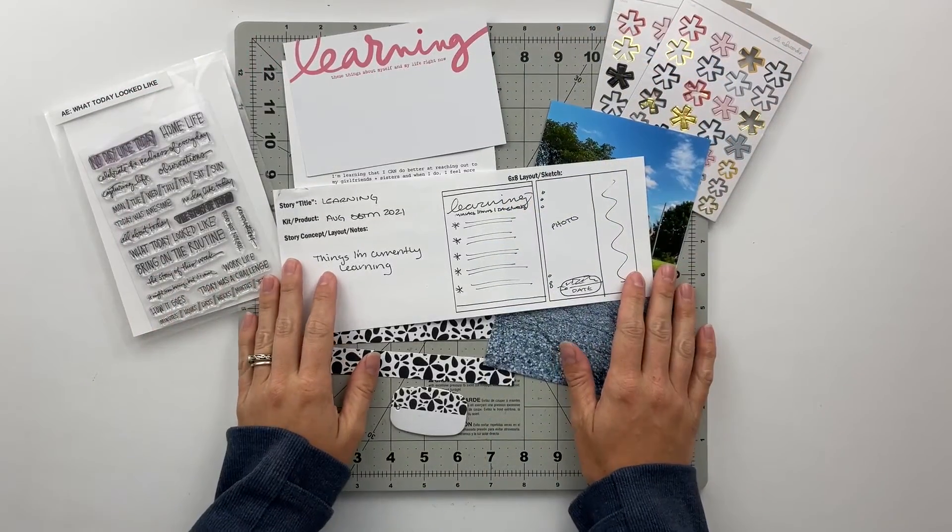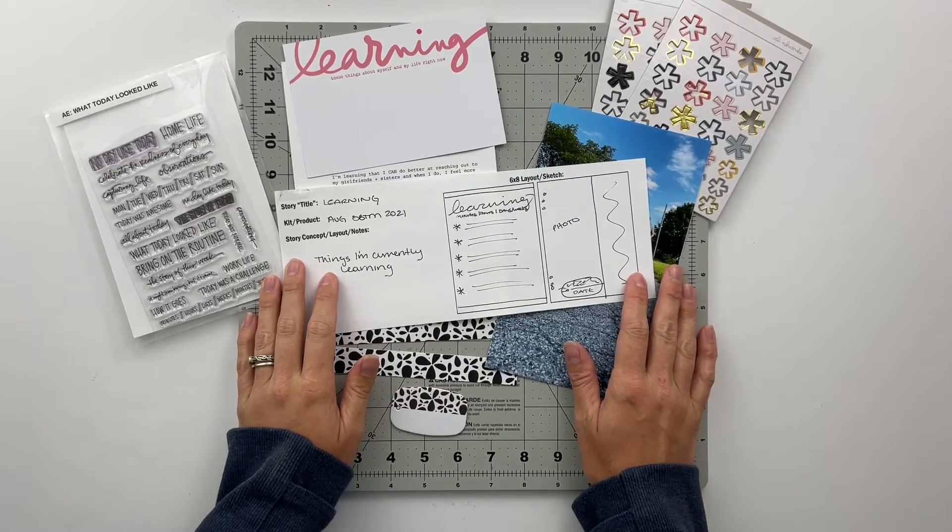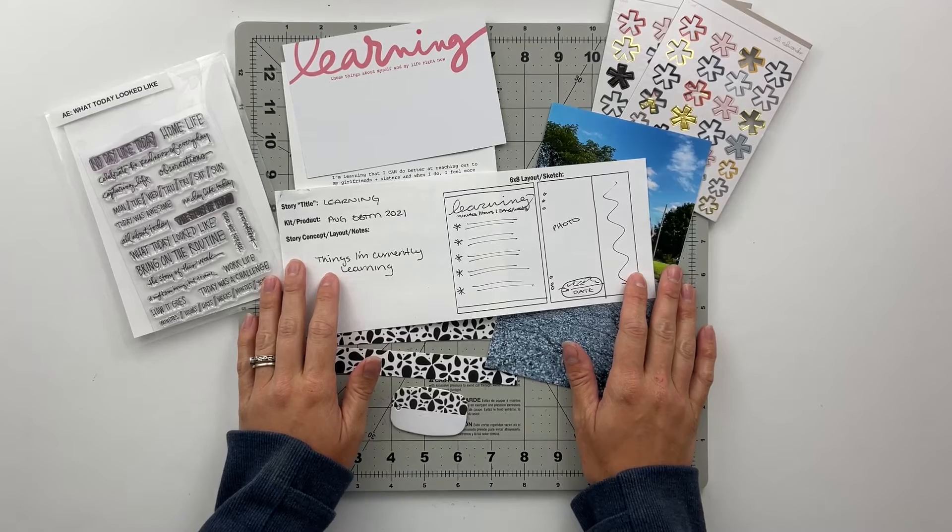Hello friends and welcome back to my crafty space. My name is Crystal and in today's video I am going to be putting together another spread using the Allie Edwards August Stories by the Month kit from 2021.